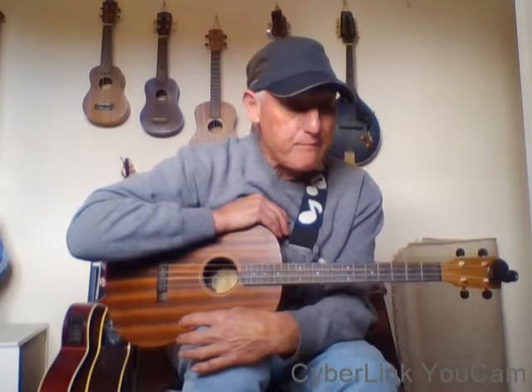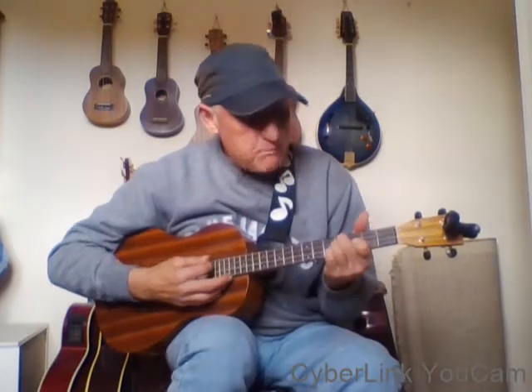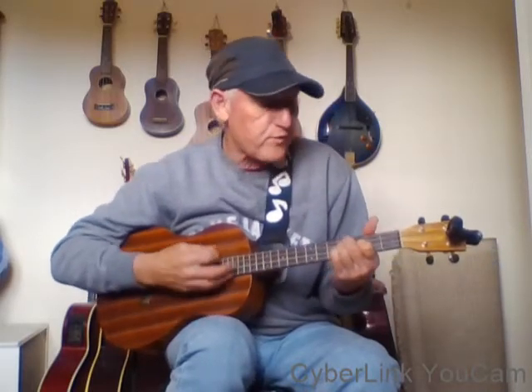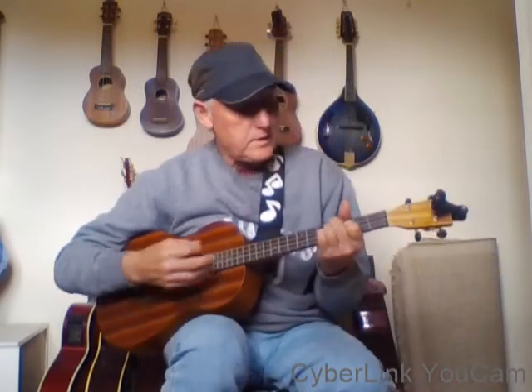I'm going to show you how to play Summertime by George Gershwin. It's quite an old tune, but it's got a nice little bit where you do an A minor one and A minor two, just to slide up to the third fret. This song has really been played by so many different types of music - jazz, blues, classical. You can do it soft, fast, loud, slow, whatever you want.